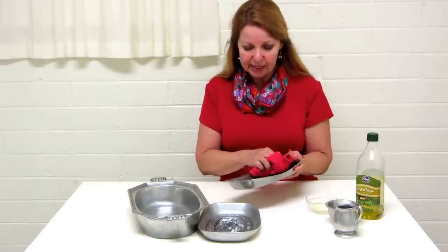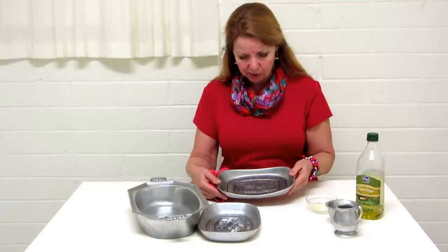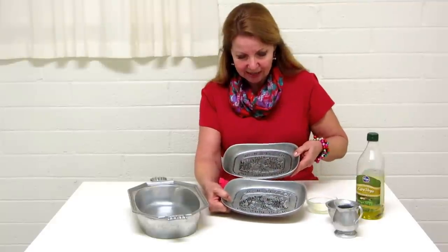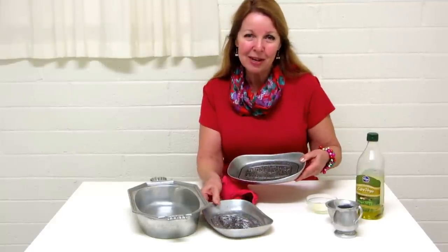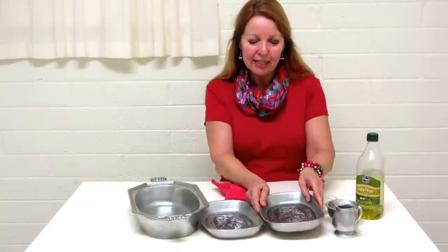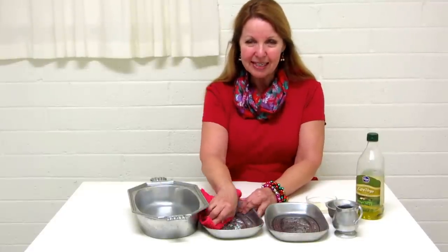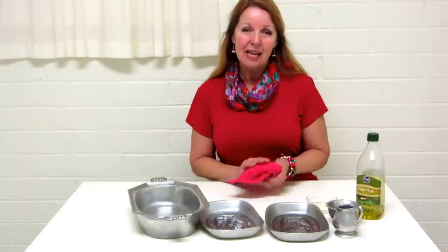You can see how much prettier the pewter looks compared to the one that I haven't shined yet. It really does bring the luster back to your pewter. So try a little olive oil rub on your pewter dishes and see if it doesn't help make your table prettier and you enjoy the things that you own more.